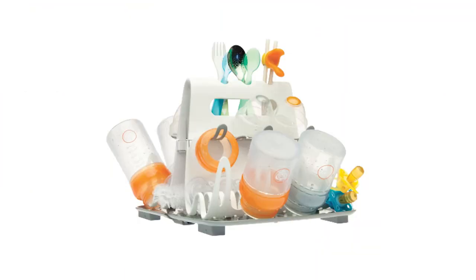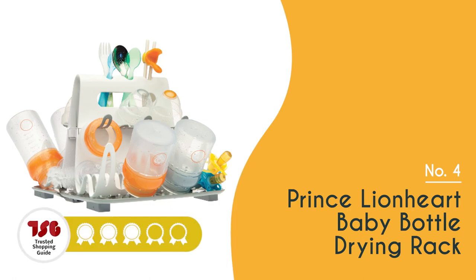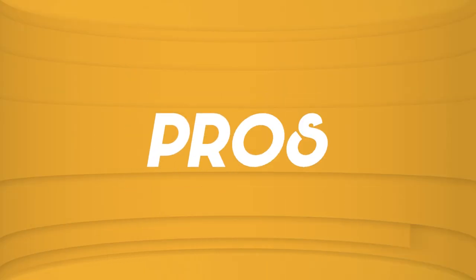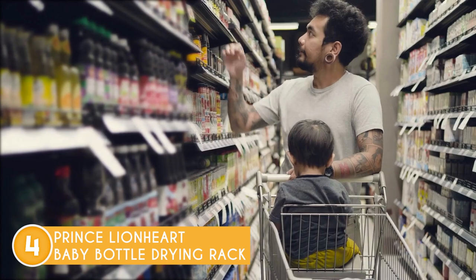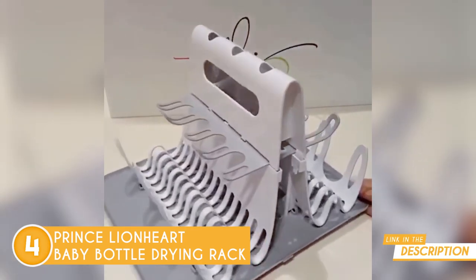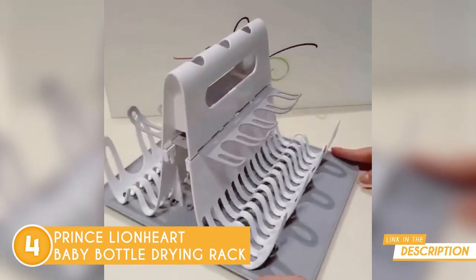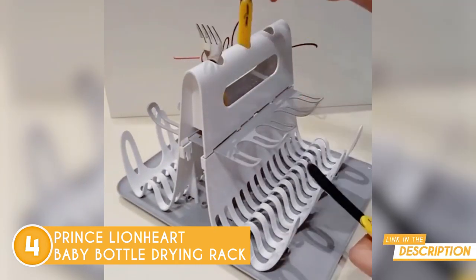The fourth bottle drying rack on our list is the Prince Lionheart Baby Bottle Drying Rack, which TrustedShoppingGuy.com has awarded a four-badge rating. Are you on the hunt for a modern and efficient solution to keep your baby's essentials clean and organized? Look no further than the Prince Lionheart Baby Bottle Drying Rack.